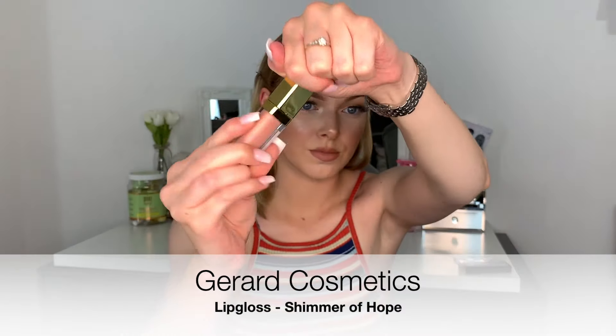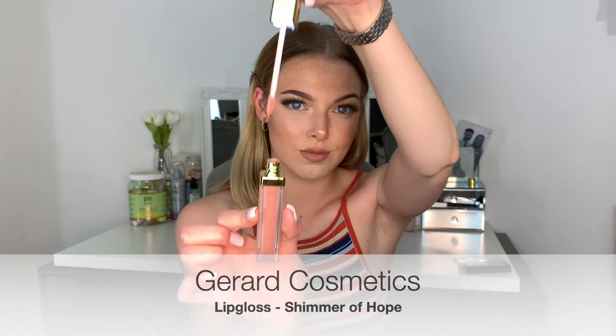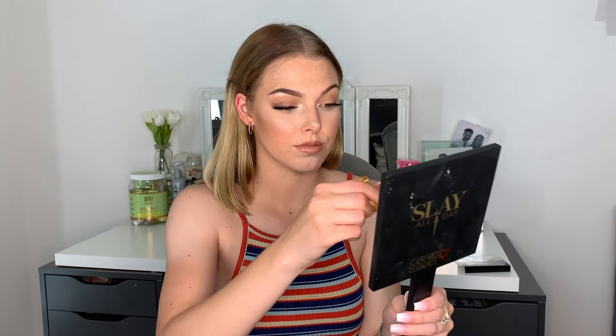Then we're going to go in with the Gerard Cosmetics Lip Gloss in the shade Shimmer of Hope. These are so cool because they have a light on them so you can really see where you're putting the lip gloss. This is such a beautiful formula — it is not too gloopy, not too thick, but gives a lovely sheen.